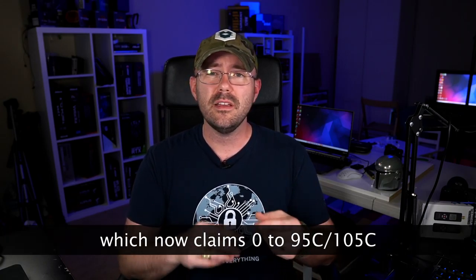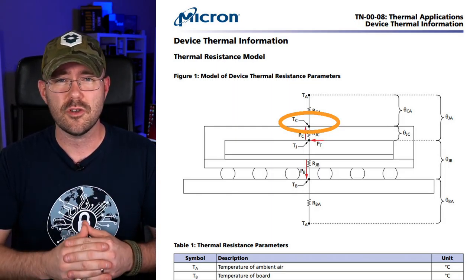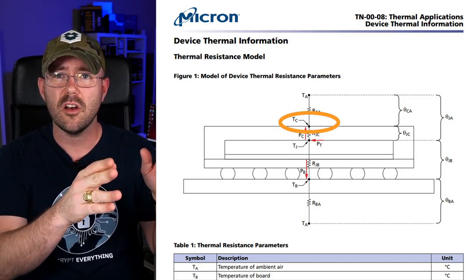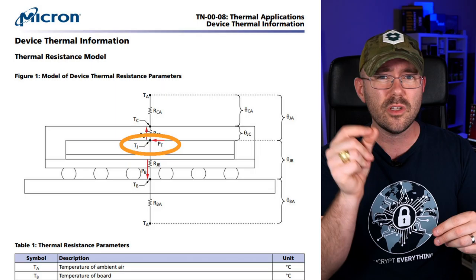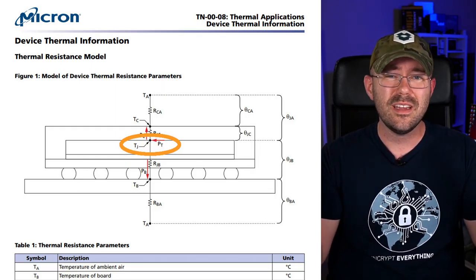I've got to hand it to you guys in the comments section — you have an eagle eye when it comes to the details. Unfortunately, I was being a little loose when it comes to the specifications I was listing, as well as the types of measurements I was reporting. Two of the three different specifications I was looking at — primarily the 0 to 95 degrees Celsius specification — that is actually referring to the T-case measurement, which is the physical temperature of the casing for the GDDR6X module, right between the memory module and your thermal pad on top of your heat sink. When I was reporting values from Hardware Info, that is in fact the T-junction measurement — a little diode inside the die reporting the internal measurement.